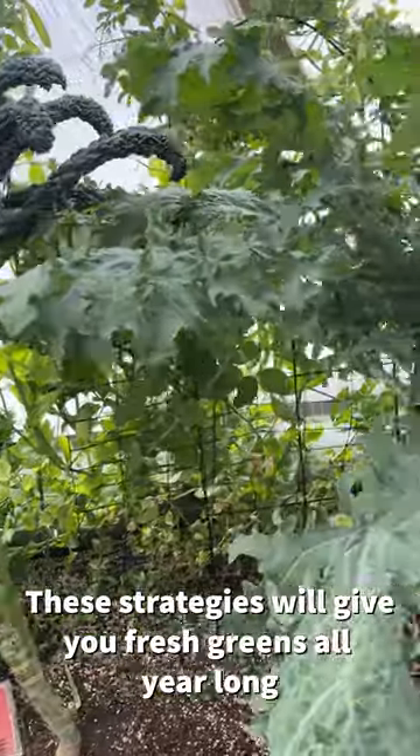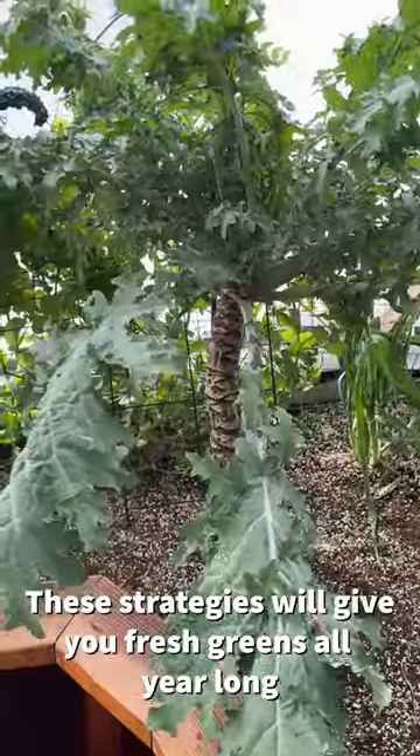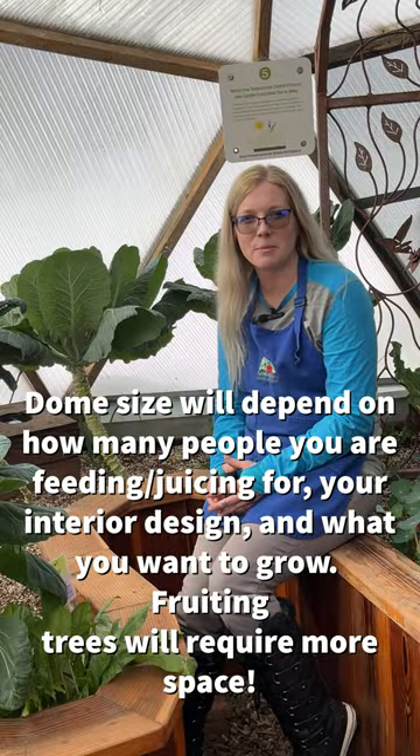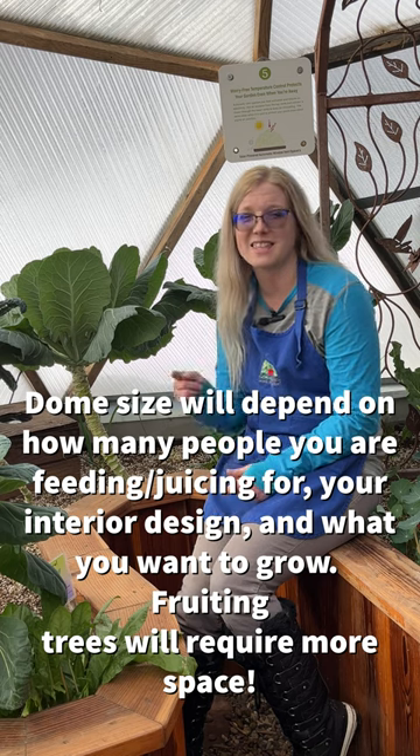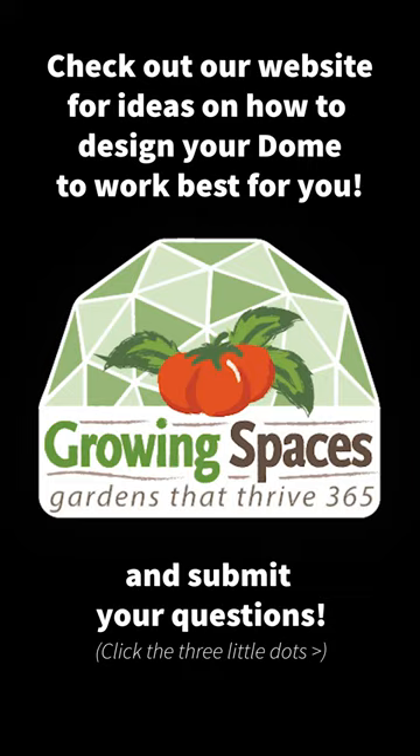These strategies will give you and your family continuous fresh greens all year long. So consider how many people you're feeding and what you want to grow to determine what size dome and garden space you need to get planting. Thanks for watching. See you soon.